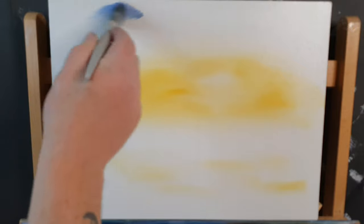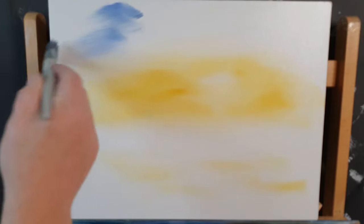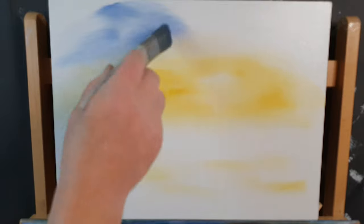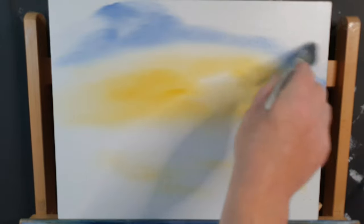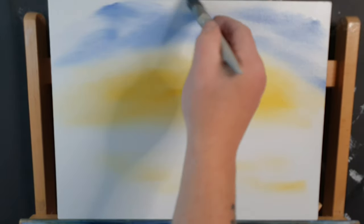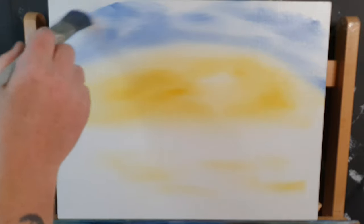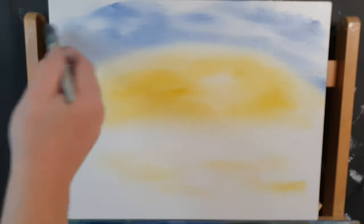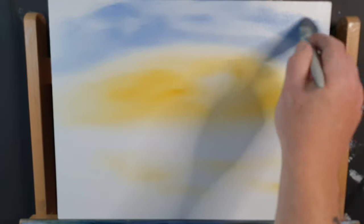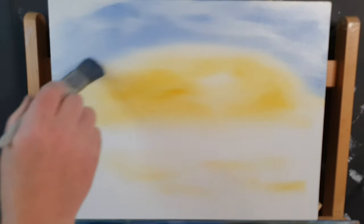I've taken just a touch of blue and black and made a little gray-blue color. Starting at the top with very little paint on the brush, we'll just bring that blue down to where the yellow is — very careful here, we don't want to make a green sky. A bit more paint, and we can intentionally leave some areas open; they'll give a bit of variance in your sky. We'll come and add some more colors as we go along.